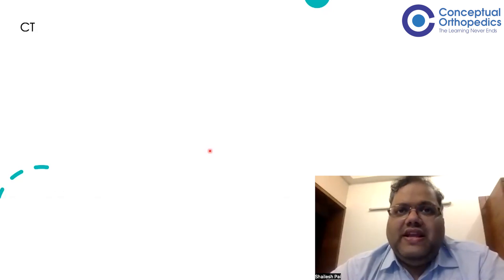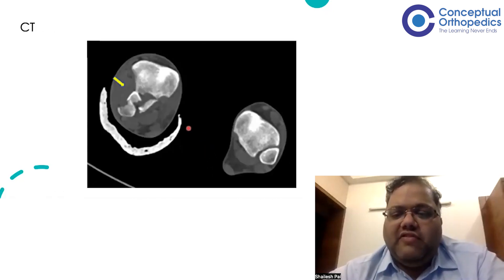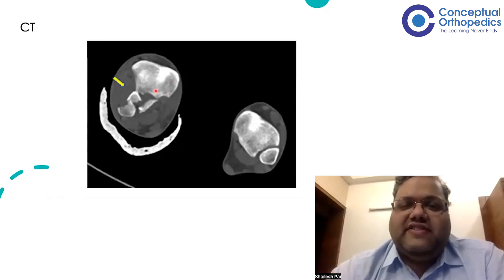More specific and easier to recognize is CT. Try to get a CT of both ankles — not always necessary for Bosworth specifically, but the CT findings are very typical and confirmatory as demonstrated in the case discussed.